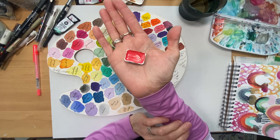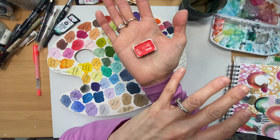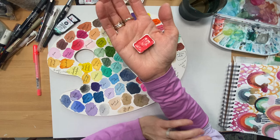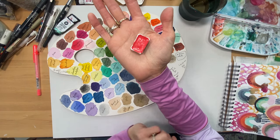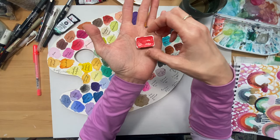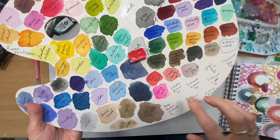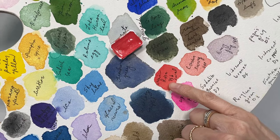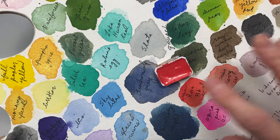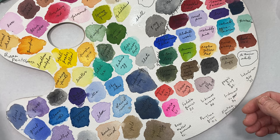I wanted to introduce you to this Ukrainian company called Rosa. You can find them online — I believe they have their own online store now. It's really nice to support Ukraine with everything going on in their country. I purchased this here in Calgary at Kensington Art Supply individually, and it was so affordable — less than $4 Canadian. I was really shocked at the quality. This is number 756, the coral. This is watercolor, but it really comes out like a gouache, and I use this color in so much of my work. Rosa — R-O-S-A — I can link their website in the description.